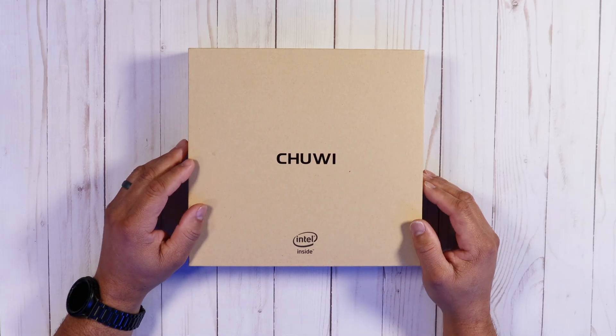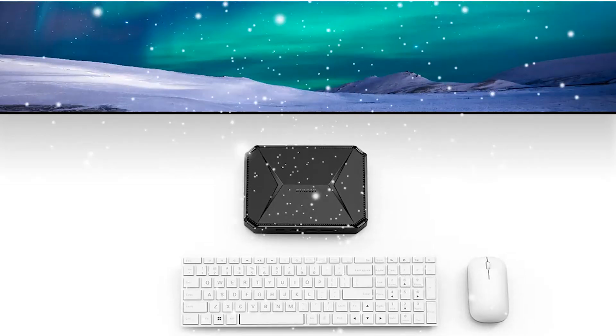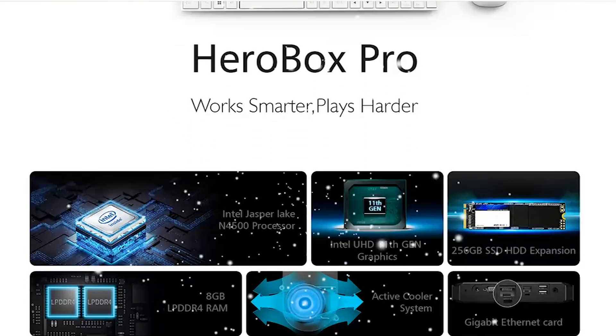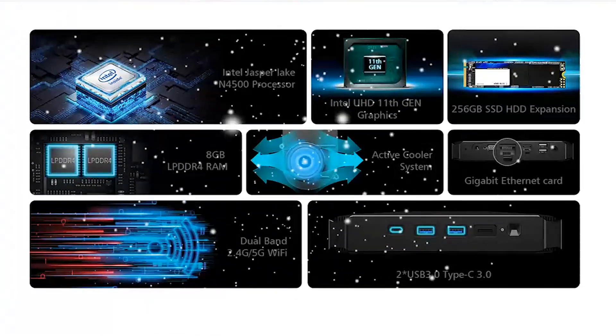Sometimes you need a real computer for light duty that doesn't break the bank. I'm reviewing the Hero Box Pro 2021. It has the new Intel Jasper Lake N4500 processor, eight gigs of LPDDR4 RAM, 256 gigs of internal storage, an expansion storage slot, 11th gen integrated graphics, and the price is $199 — with a special price of $179 as of recording. Links are in the description below.